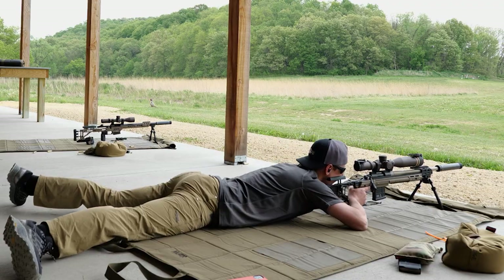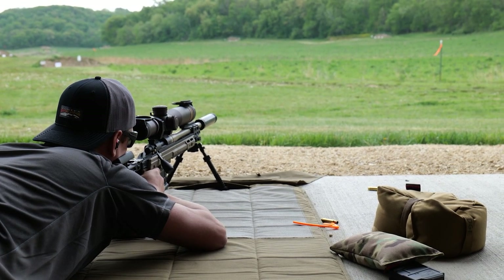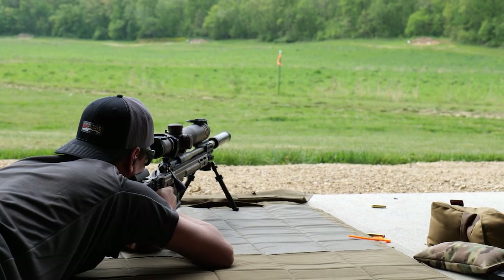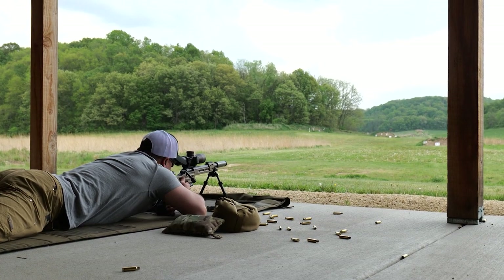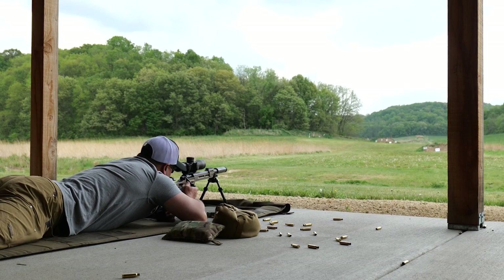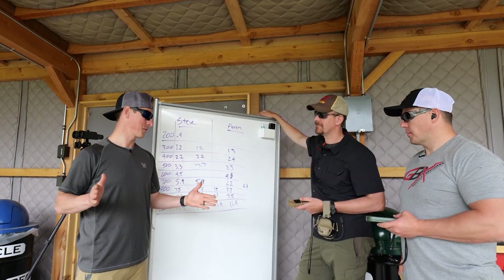Alright Steve, go ahead — I want you to hold just off that left edge. Good hit. One mil wind. Yep, missed it right. 1.2 wind. Give me a 0.8 left to center. Elevation was good, we were right. So now we've got this data and we want to consistently make shots out at a thousand yards. Wind is a huge factor in that.